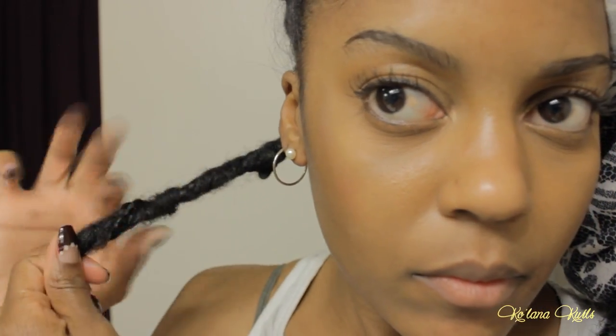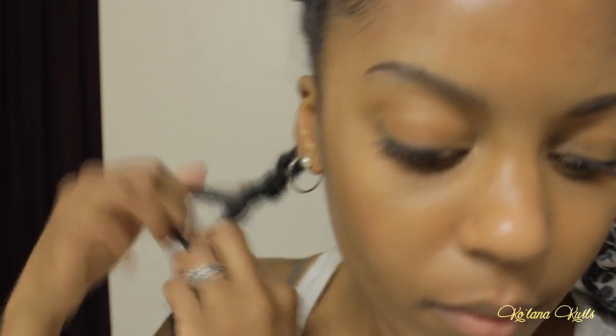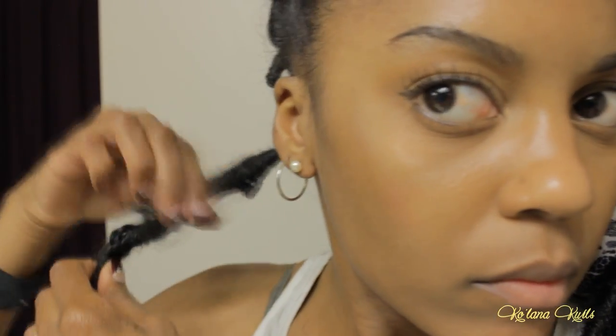I'm going to start from the back, as I do with almost every hairstyle, working one lock at a time. This is sped up right now — don't worry, I will slow it down so you can see exactly what I'm doing. I really just try to loosen up the Marley hair that I've put at the roots.